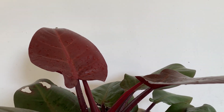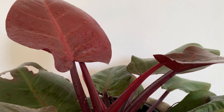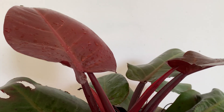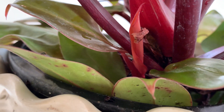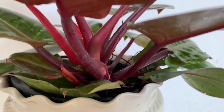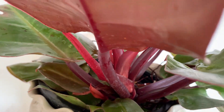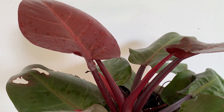The propagation methods are: big nurseries do tissue culture. Or, this plant has produced a small offshoot — you can see that small offshoot. You can remove that offshoot and grow it as a new plant. If any offshoot comes, you can remove it and plant it. Or, when it grows really big, you can do air layering. These are the propagation methods.